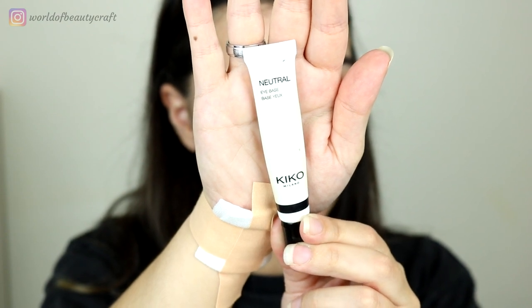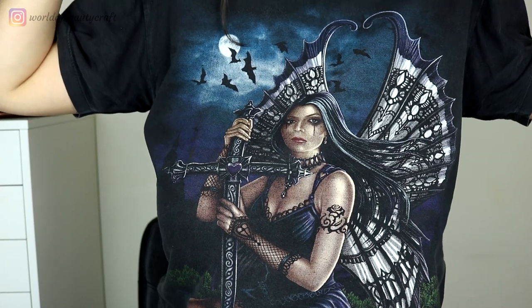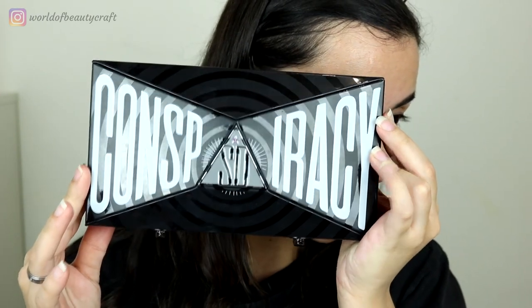Even though my hair is not black, it's a very dark brown, and my eyebrows are almost black. I think a more dark brown suits me. For eyeshadow primer I'm using the Kiko Neutral Light Face as usual. For this look I actually took a little bit of inspiration from the t-shirt I'm wearing — it's one of my more gothic t-shirts and one of my favorites. It has a lot of black and some blues.